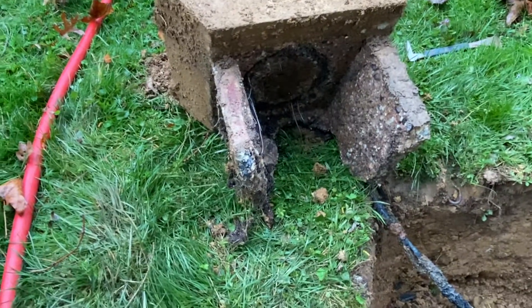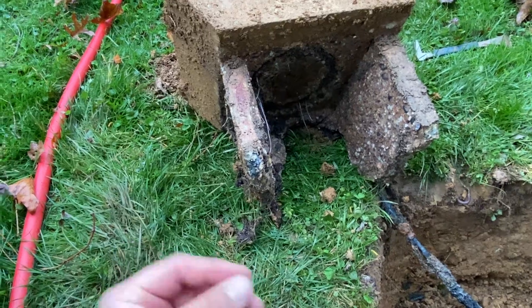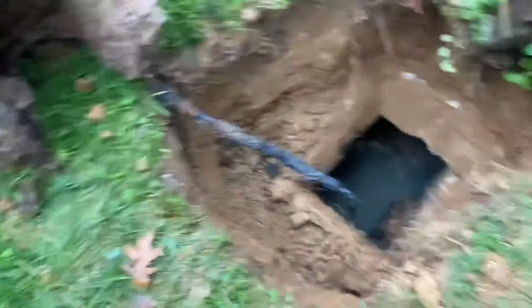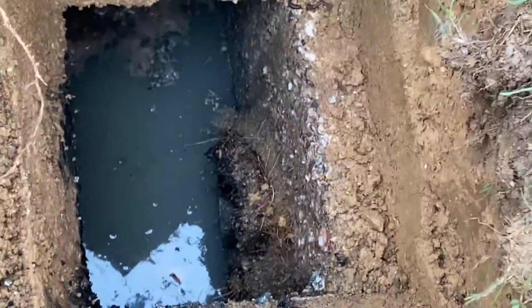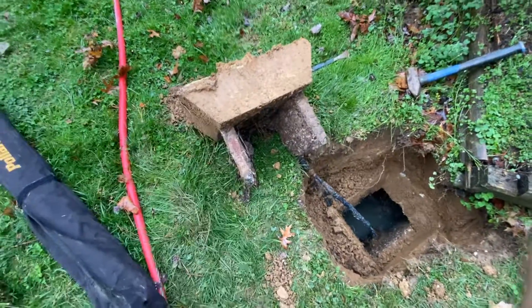You could see from the clean out over there that the baffle was missing, but I can pull it out and show you — this is how they used to do it back in the day. Nowadays the baffles actually attach directly to the outlet line, which is that pipe right down there, versus back in the day they used to put everything on the lid.